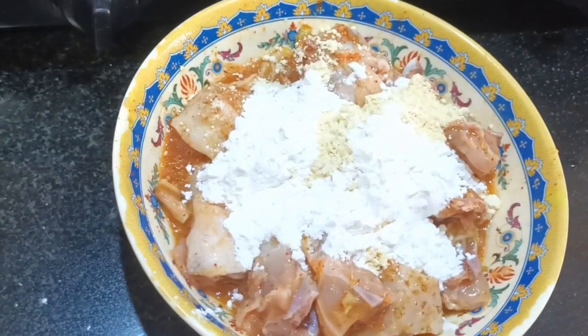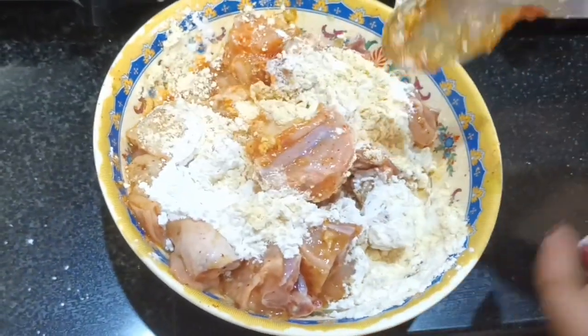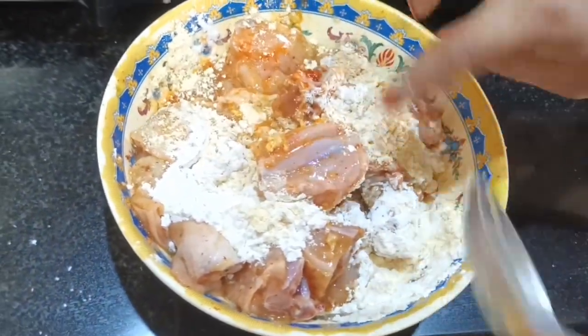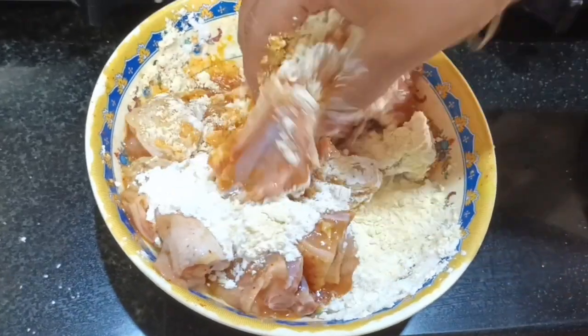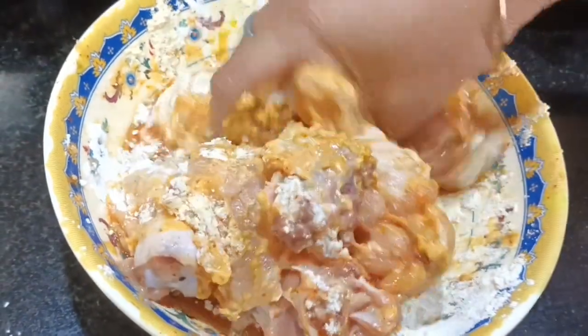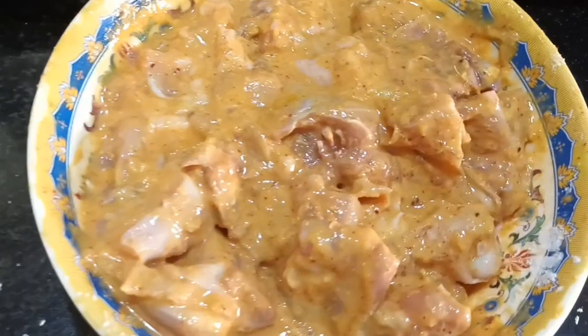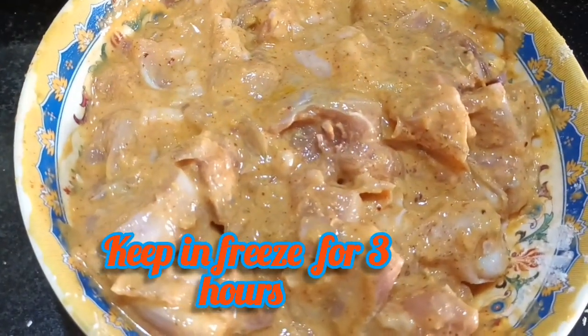Mix mix mix. Refrigerate and marinate the chicken for 2-3 hours.